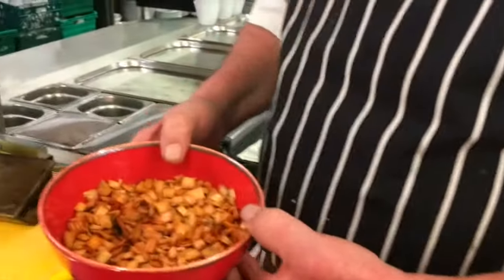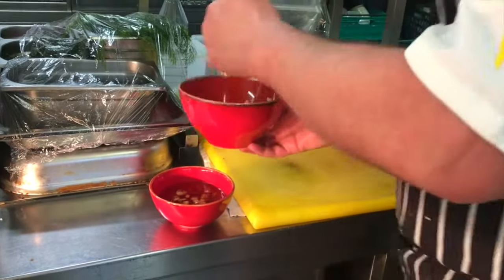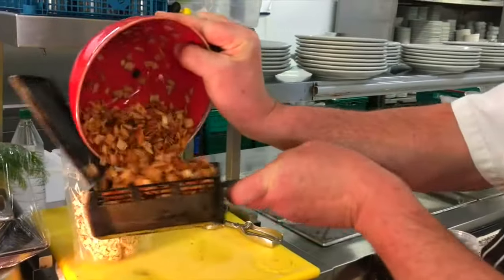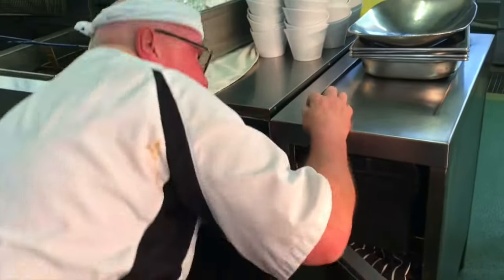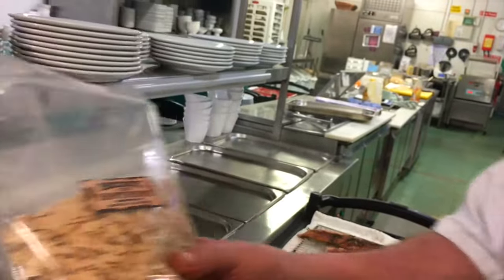These are now ready to go into the smoker. What we need to do is soak our wood chips — we'll just drain the water off and put these into our smoker cartridge. The smoker cartridge then goes into our smoker. In the back of the smoker we have a probe that gets extremely hot — red hot — and that ignites the wood. In this particular example we are using hawthorn wood to smoke. We do have ten or more different types of wood we can smoke with: plum wood, pear wood, mesquite, alder, and quite a few others.